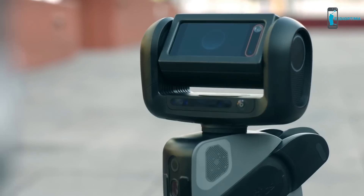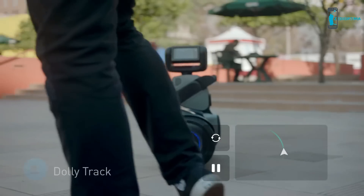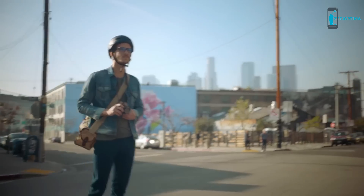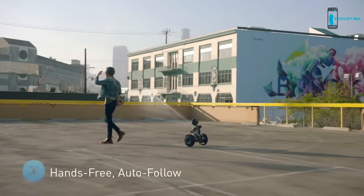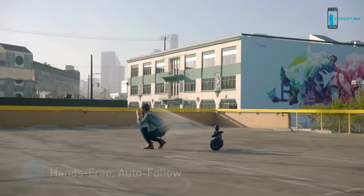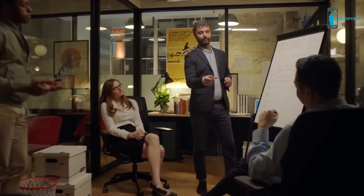What is this thing? Any ideas? I'll be right back.